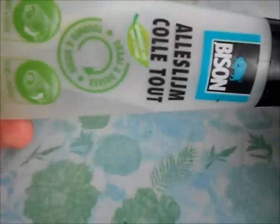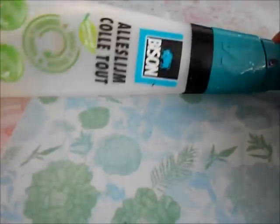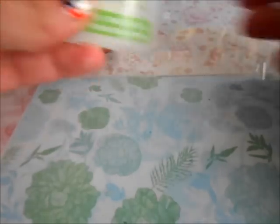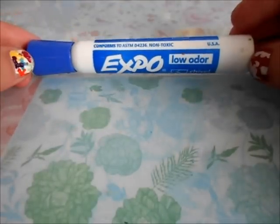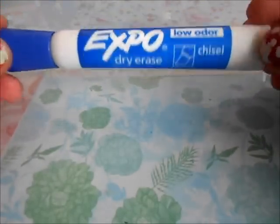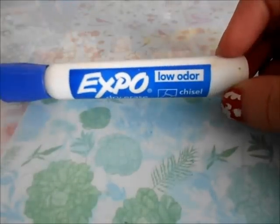You might also want to have some glue, which is really handy if your charm breaks. You can also put some glue on your eye pin if it falls out — I always find a use for glue, so I think it's really handy. You also might want something to roll with — I'm just using a marker. You can also buy acrylic rollers, but I know some of them might be a bit expensive, so I just use a marker. You want something with a soft, rounded surface like this. You can also use a rolling pin.